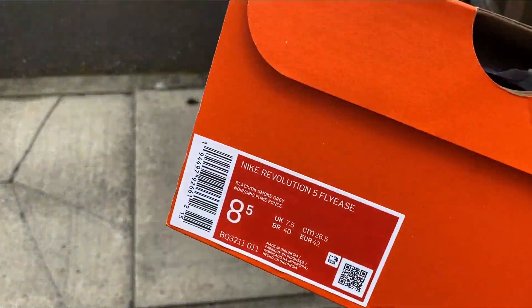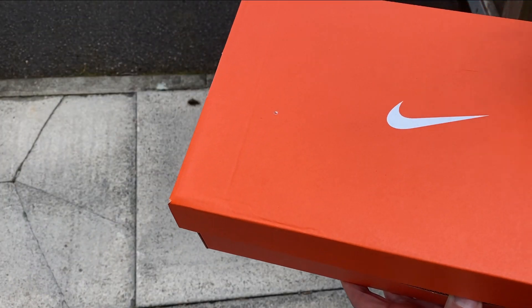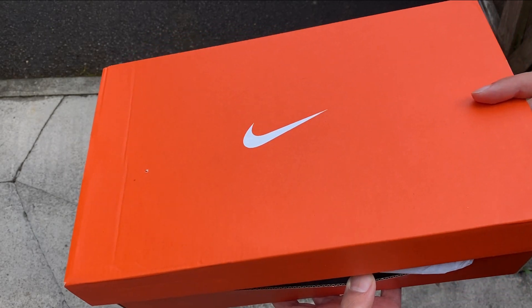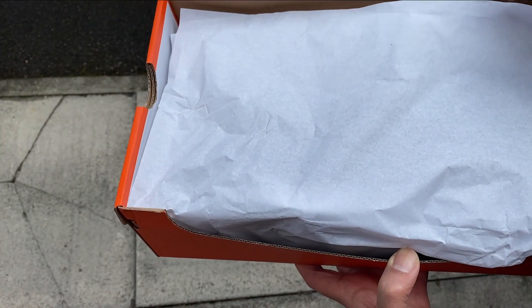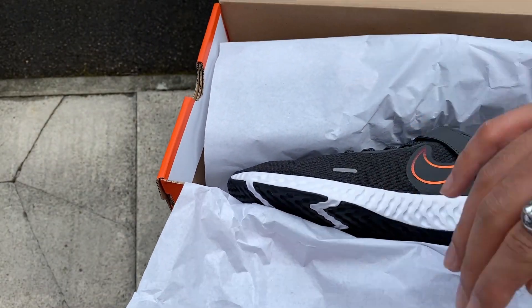Today we have the Revolution FlyEase. The FlyEase is supposed to help you wear your shoes a little more easily — that's the whole idea. Just put them on and you're done.